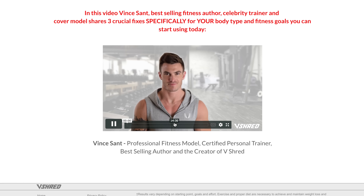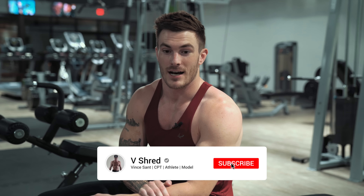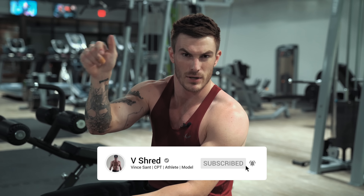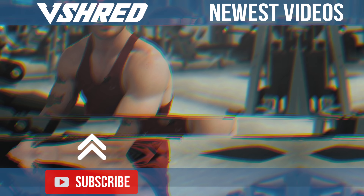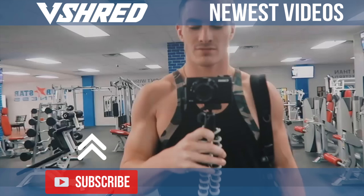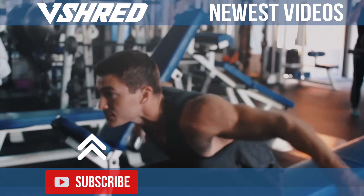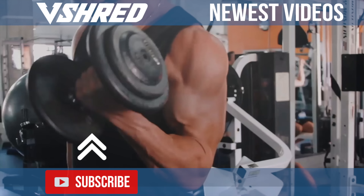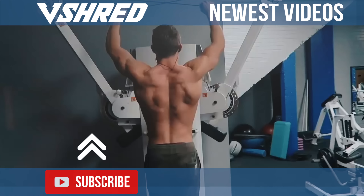That's it guys. If you're looking for more help getting in shape, I have a free body type quiz right below this video where I give three tips on what you should be doing based on your body type. Whether your goal is weight loss or bulking, I give three tips for each. Take the quiz, watch the video at the end, and make sure you're subscribing to my channel and hitting the notification bell so you get notified when I post a new video. Hope you guys enjoyed this one — I'll see you in the next one.